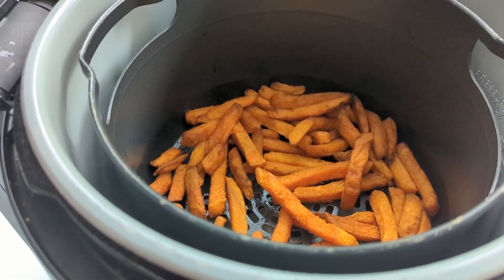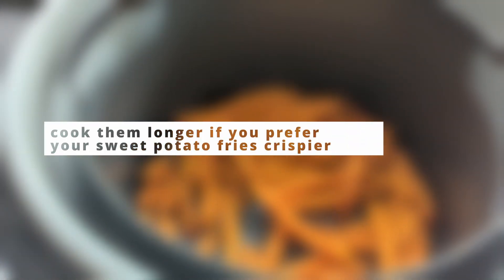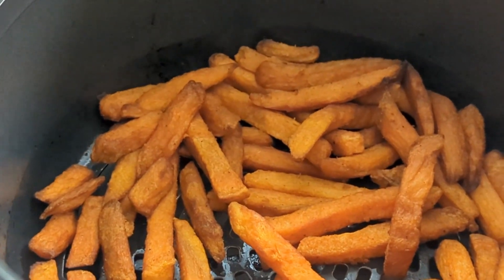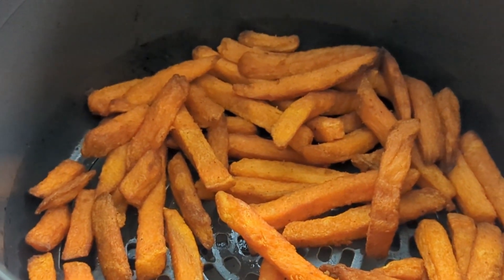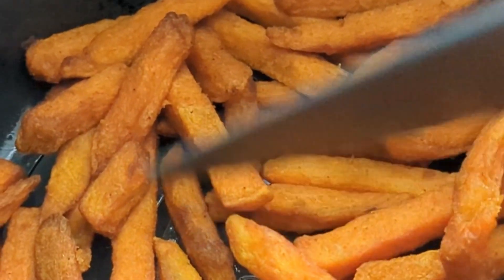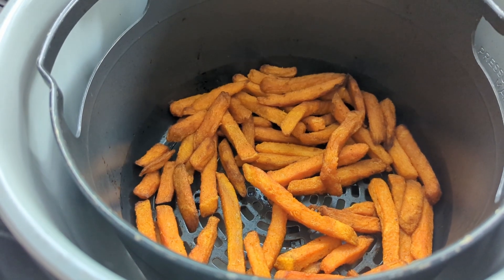And these are done. If you like them crispier, just go ahead and cook them for two to five minutes longer, but we like ours with this level of crispiness. Once cooked, remove them from the air fryer basket to prevent them from turning soggy. Arrange them on a plate and serve with your favorite dipping sauces, salads, and so much more.